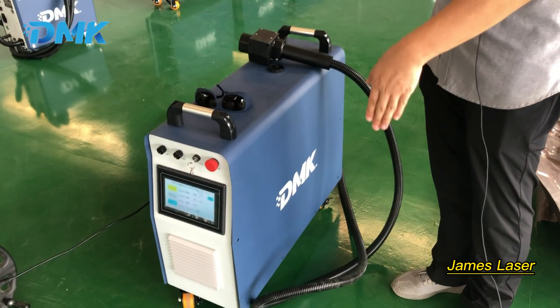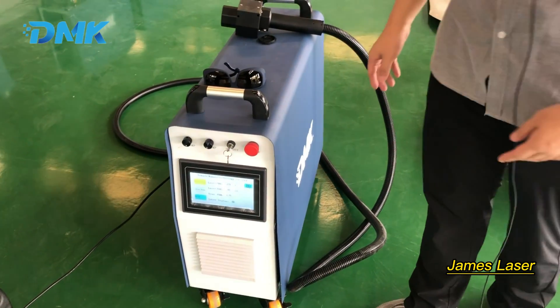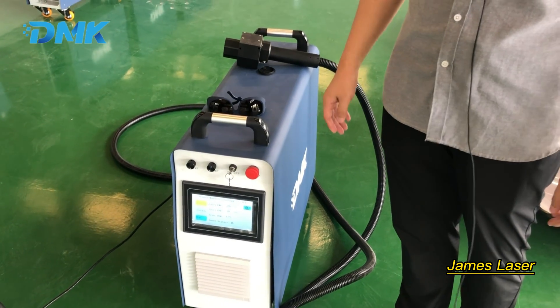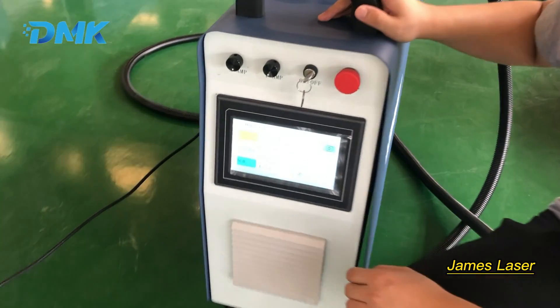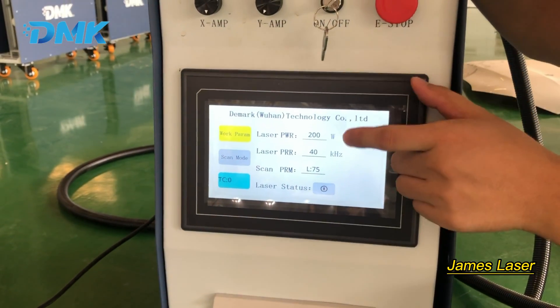Now let's take a look at our 200 watt laser cleaning machine. It's very small and very portable — only 56 kilograms — and it's very easy to put in the trunk of the car.